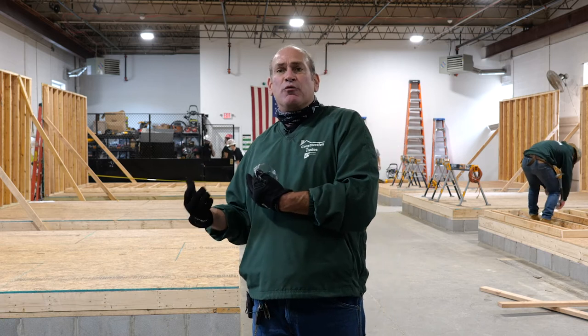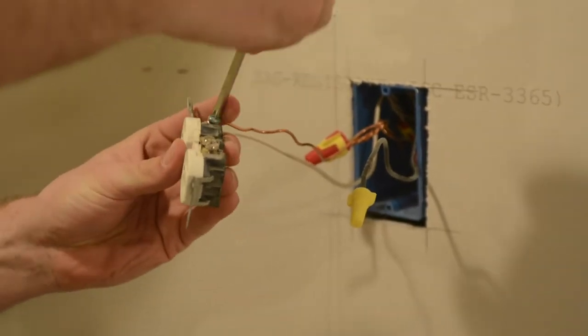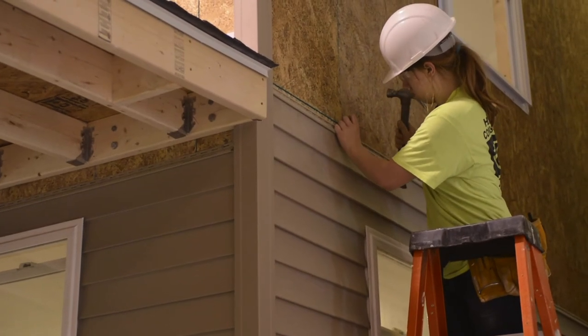In your senior year you're going to go back to everything you did your junior year to relearn those trades again. But then we're going to work with you on some specialty areas. If you want to be an electrician, you're going to run most of the electric on our projects. If you want to be a plumber, you're going to be doing most of the plumbing on the projects.